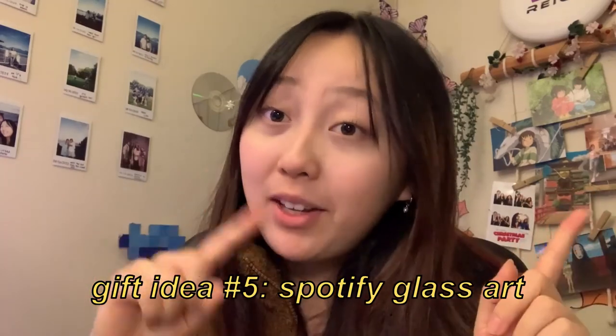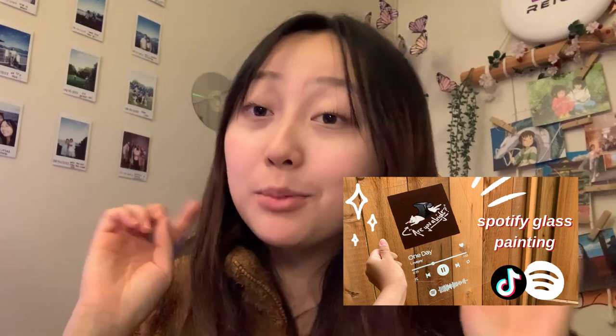Last but not least, we come to a classic on the Sojo channel — making Spotify glass art. This is one I actually have a full video tutorial on, and of course the link is in the description and in the corner. This gift is one of the most high-polished, high-quality gifts you can DIY yourself. It's a great way to commemorate a song you both love. They look really intimidating to make but in reality they're really easy — there's just a bit more planning and materials involved, but it's pretty worth it.